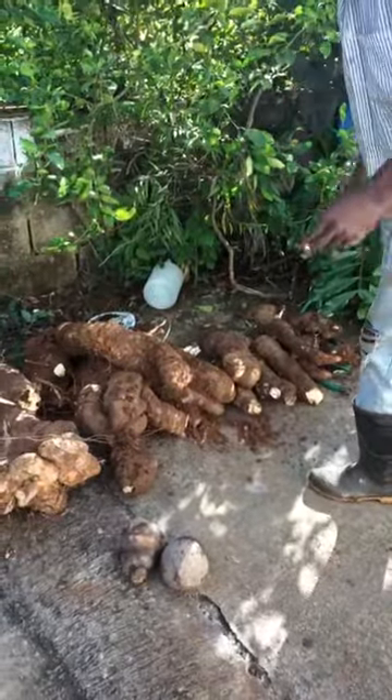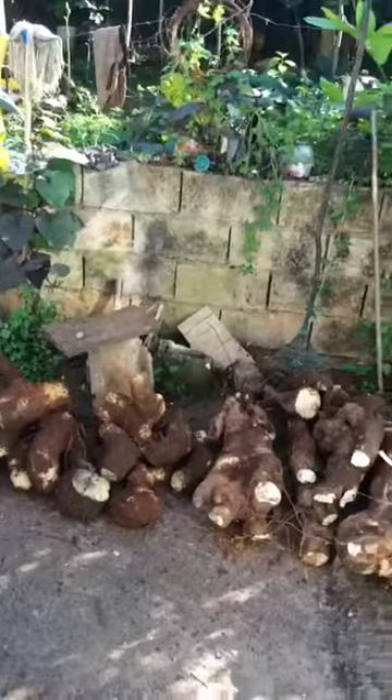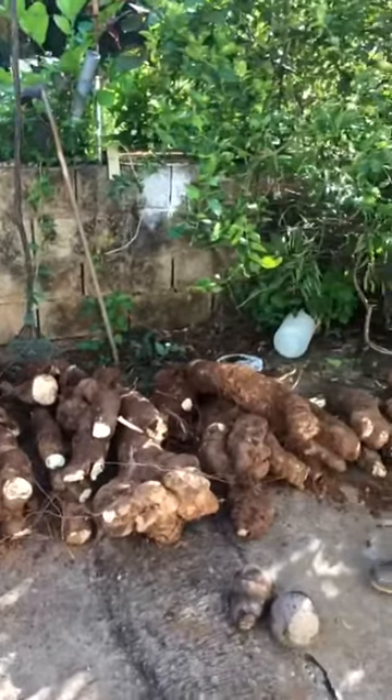This is it, right here. When you put something in the earth, that's what you get.